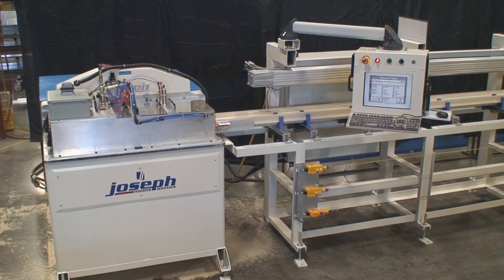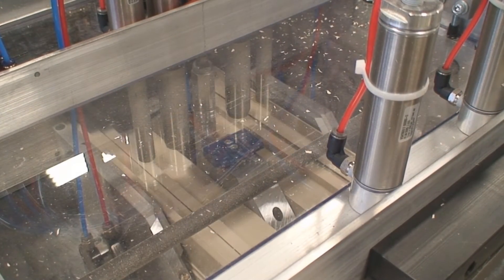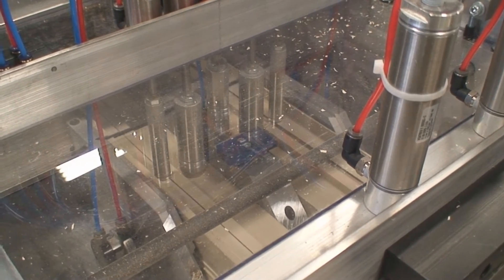The in-feed gripper assembly maintains complete control over the material and, with the assistance of PhotoEyes to detect mill length, can position the material as required with pinpoint accuracy while maintaining usable material left on the stick at all times.